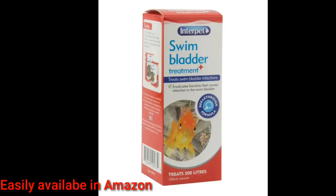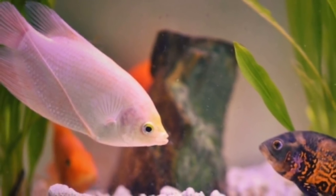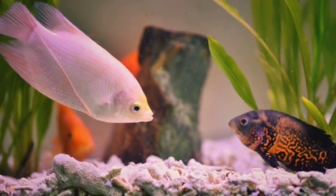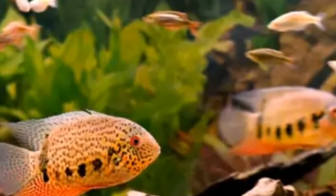You will be able to use it in the nearest aquarium store or on eBay or Amazon. There are 3 to 4 days of treatment. You will also manage feeding time — feed the fish for 1 to 2 minutes of natural food.